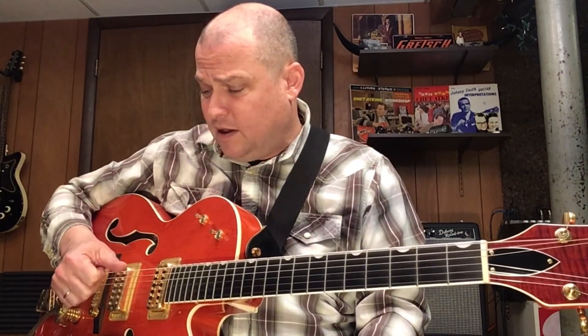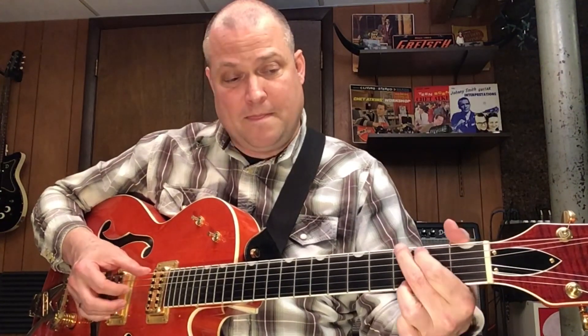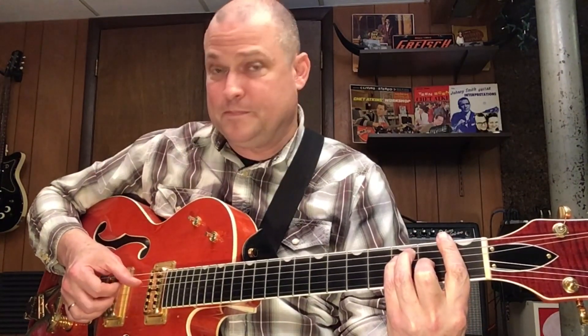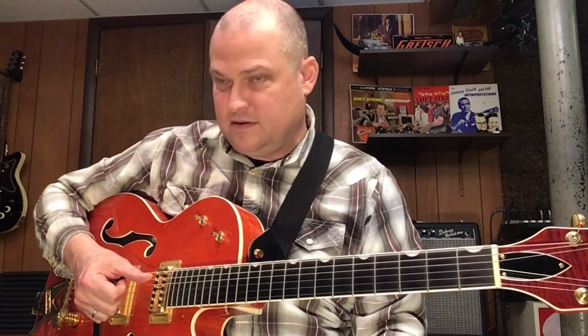Now, you want your thumb on beat one of each measure to be on the root of the chord. So if you're playing a C chord, the root is C. If you're playing a G chord, the root is G. A minor, the root is going to be A. And on F, the root is going to be F. My thumb is always on beat one and three on the root, and then alternating to either the third or the fifth string.